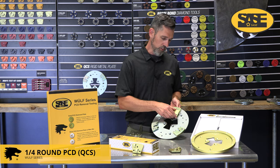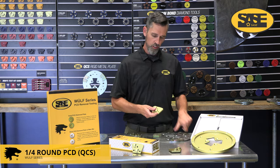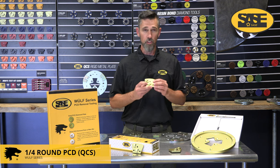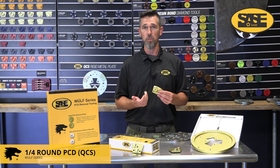The QCS style slides on and off our QCS plates for quick change adaption. These were originally designed for your 6,000 and 5,000 size machines because for the smaller lightweight machines they are very aggressive tools designed for epoxy removal of 30 mils or more.